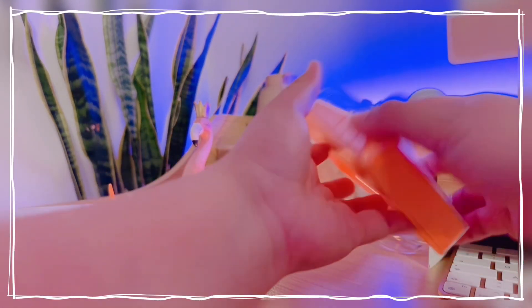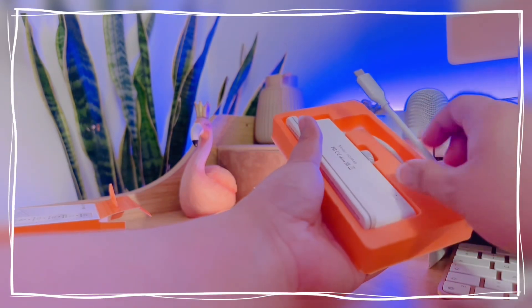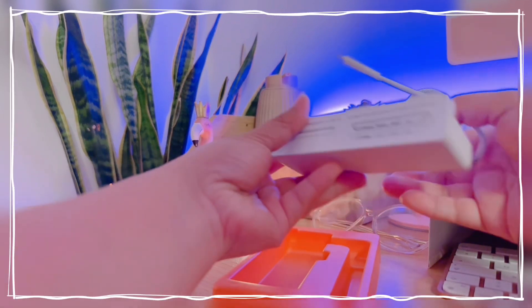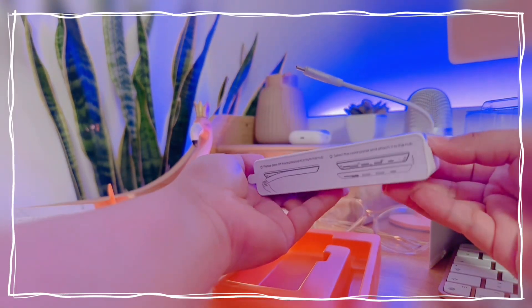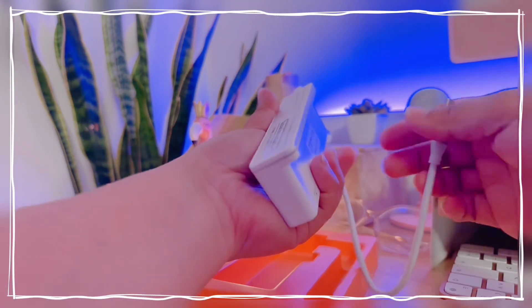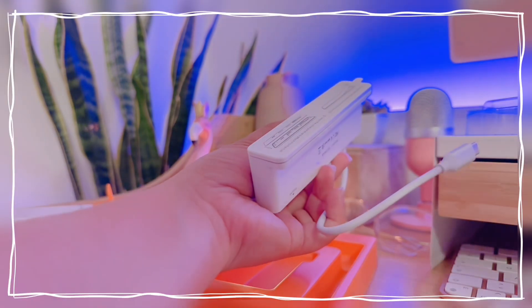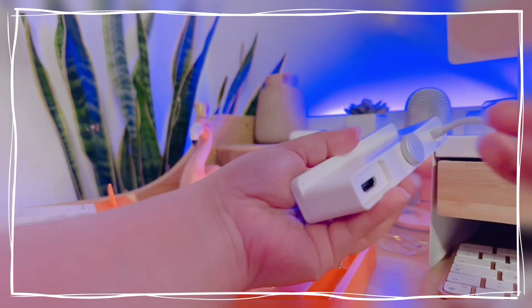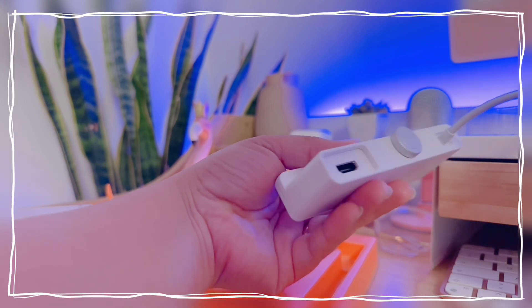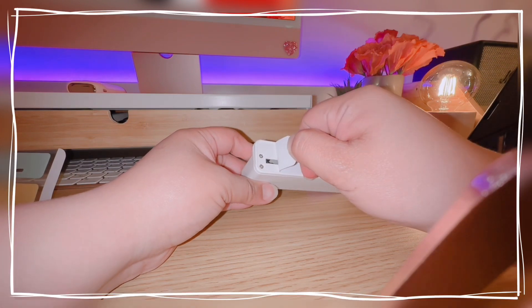There is a small ring at the back of the hub that you use to adjust the width, so you can securely clamp it to the iMac. This one comes with an HDMI port as well as SD and micro SD slots, so you can edit pictures or videos directly on your computer. It also has a USB-C and two USB-A ports.